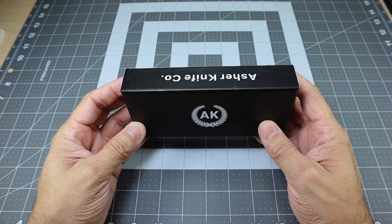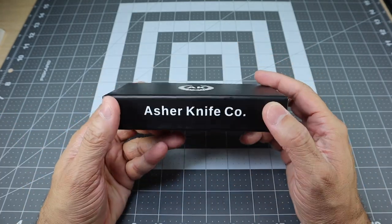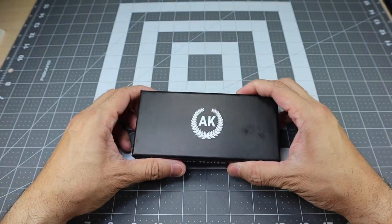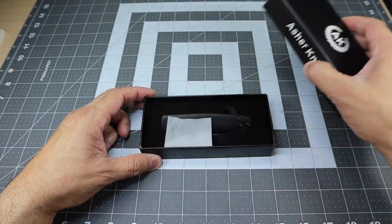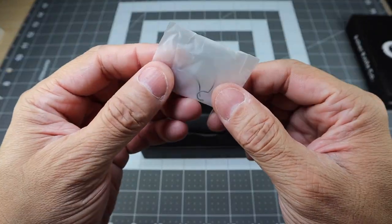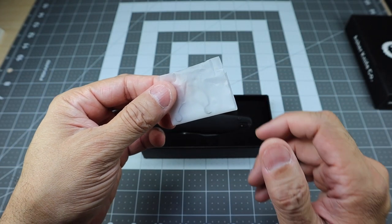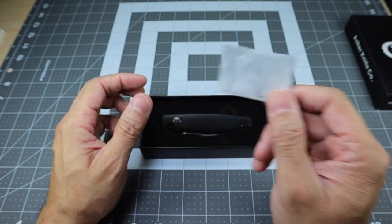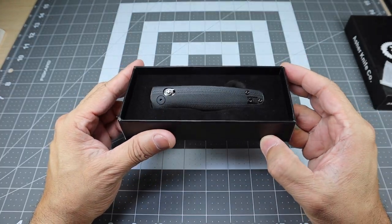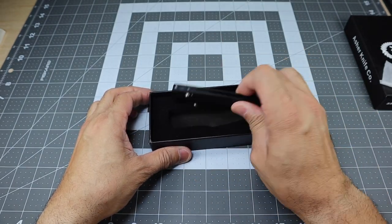This one came in a nice plain black box. It has their logo on the front and it just says Asher Knives — that is their website, asherknives.com. As you open it up, you have one little extra thing right here, which is an extra set of springs that they include for their crossbar locking mechanism. I like the fact that they included that. Inside is the knife set into a little foam insert.